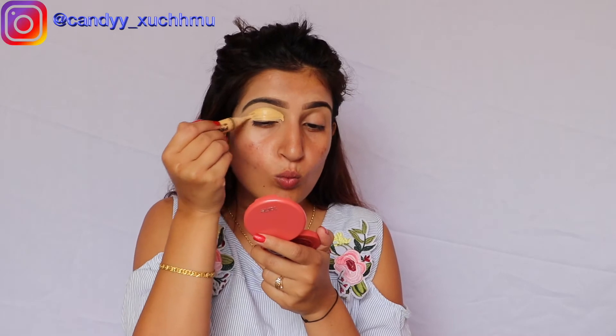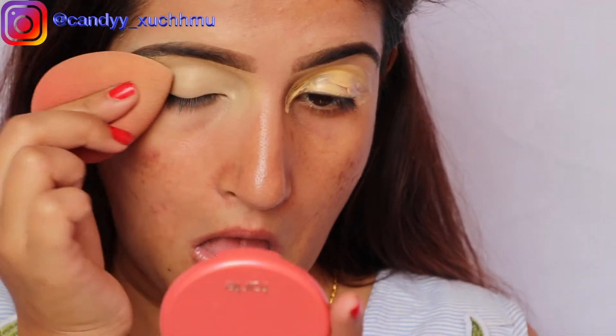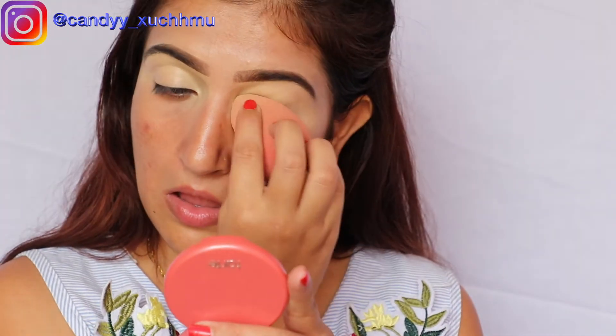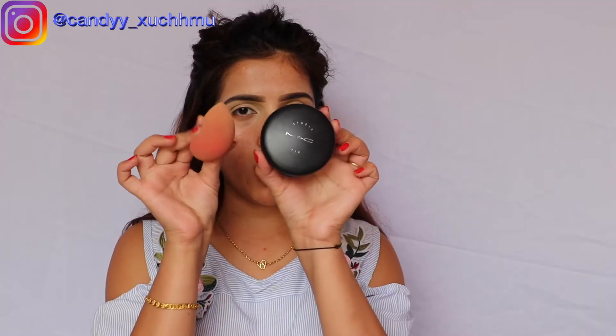Now I'm going to conceal my eye area, blend it out, and then powder.